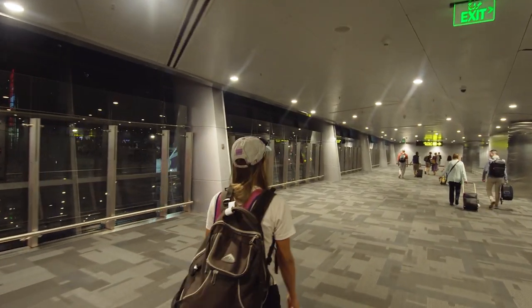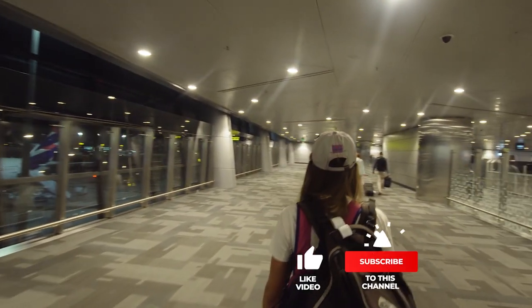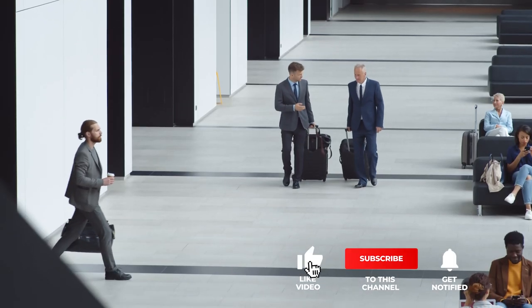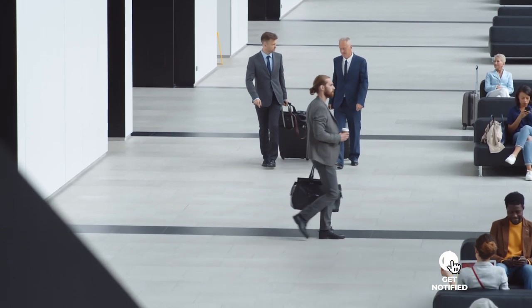If you haven't found a travel passport holder that meets your needs yet, keep watching because I have more lined up for you. Meanwhile, if this is your first time visiting this channel, be sure to subscribe and hit the bell icon to receive notifications of my next videos.